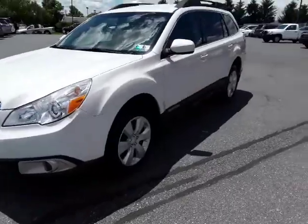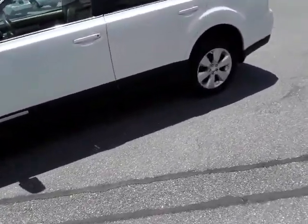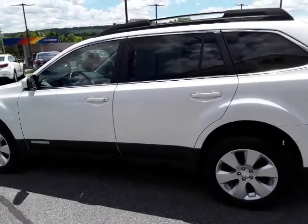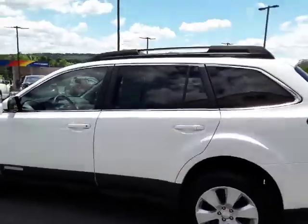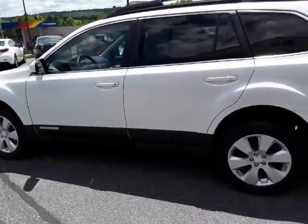It's a 2012 Subaru Outback, a one-owner vehicle that was traded in here, with 124,000 miles. Stop by and see it today — we're here at 480 North Reading Road, Ephrata, PA. Or give us a call at 717-733-985. My name is Travis, see you soon.